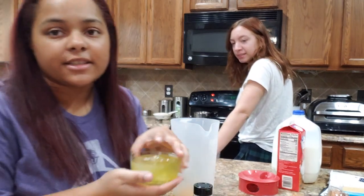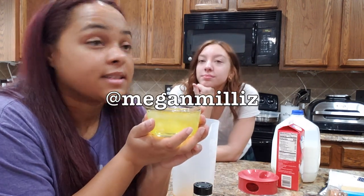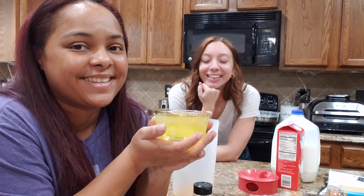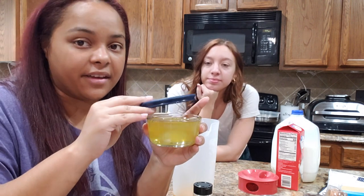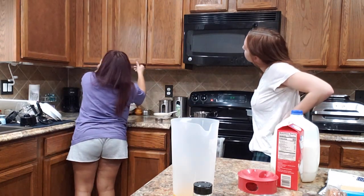The TikTok lady — I'll leave her handle somewhere — she also used the egg whites, just whisked them until fluffy. She said it's optional, but what am I gonna do with all these egg whites? I did conveniently put them in a Tupperware so I could save them, or I could just whisk them and add them in.